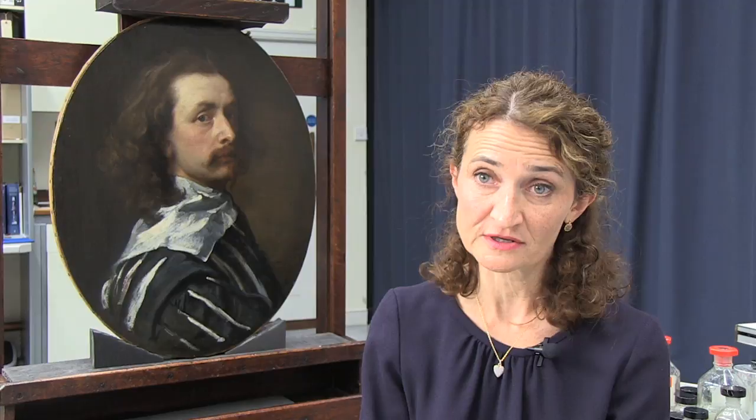X-Radiography is another very useful scientific imaging technique that conservators use to look through a painting and to see things that are not immediately apparent to the naked eye. An X-ray can give us information about the type of paints used — certain paints will allow X-rays to pass through them, others will impede the X-ray — and because of that we get a particular character of contrasted image which we then interpret to gain information about the artist's technique, materials, and condition.